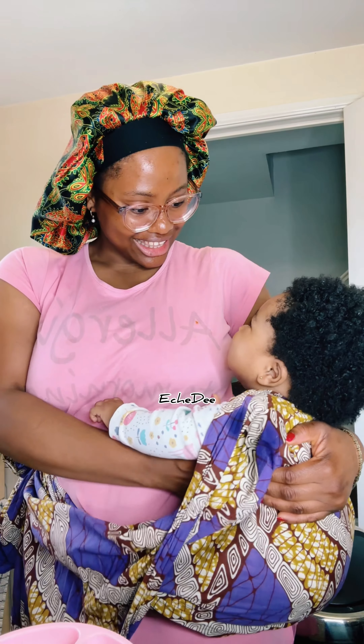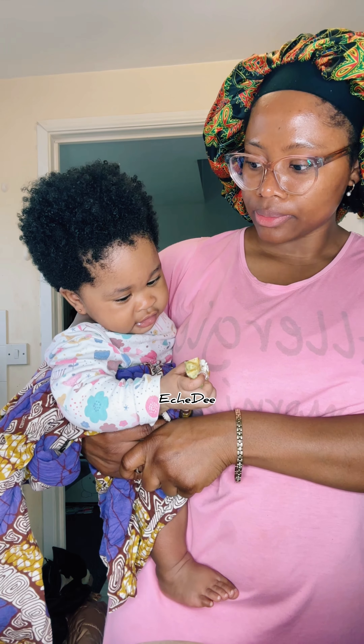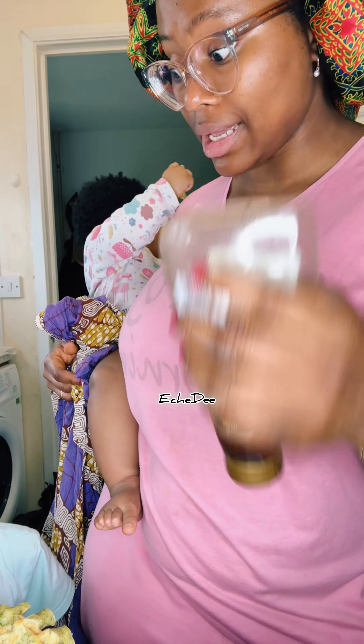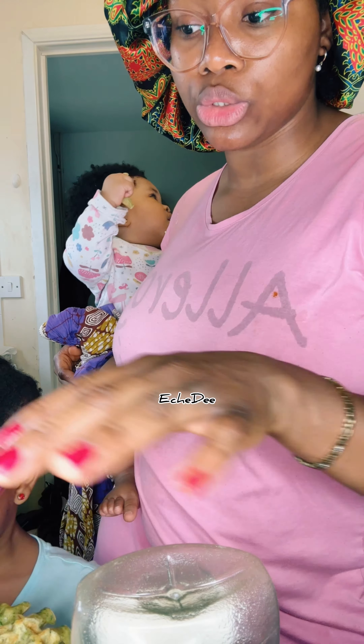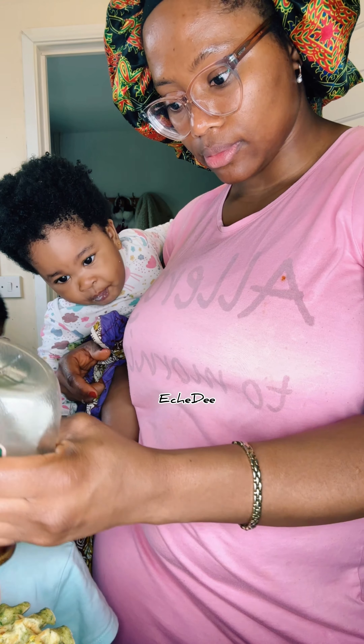It's breakfast time! The kids are eating. She's choosing between cream cheese or maple syrup — or both. Okay, so this one has cream cheese and I'm going to put maple syrup on this one.